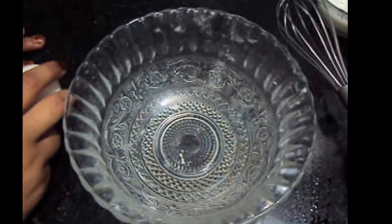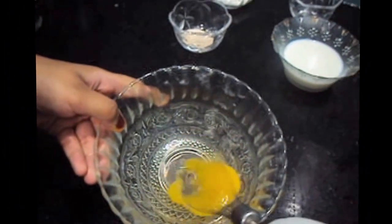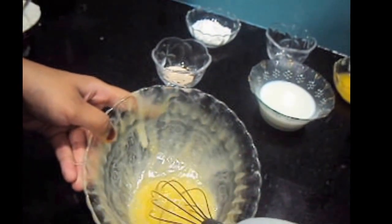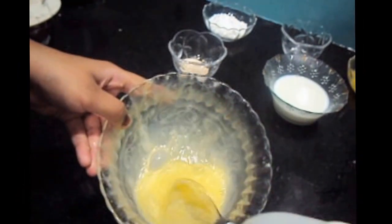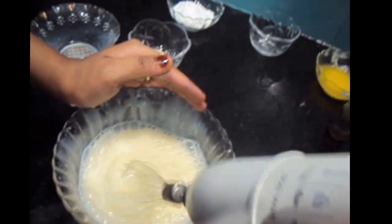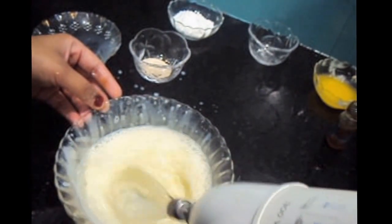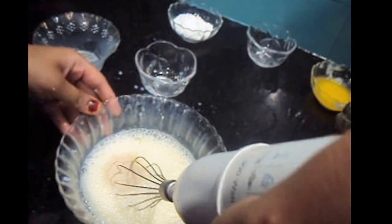Now let's start. We will add 1 egg and beat it using a hand blender. Then we will add the lukewarm milk — half a cup — and mix it. Then we will add yeast, 1 teaspoon, and mix it.